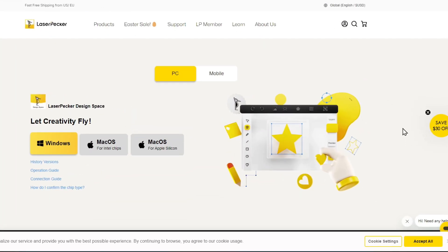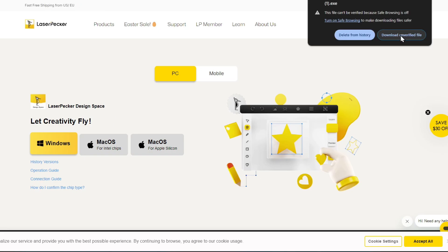Go to the Laser Pecker website to download the software. I'm using a Windows, so I'm going to click Windows. If you're using it on your cell phone, you can go right to the App Store and search for Laser Pecker. Download the file — Chrome flags it as unverified, but that's fine.